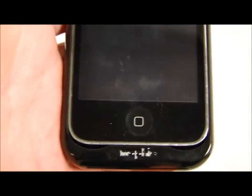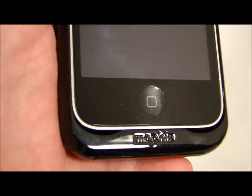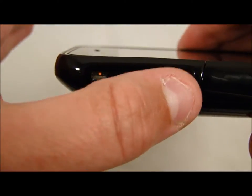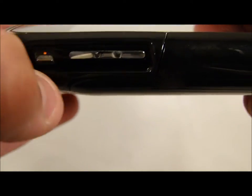Let's take a look at some of the cutouts that the Mophie Juice Pack Air has for the iPhone and how nice they are. We have two nice rounded grooves for the sound and microphones so you can talk and hear. Coming over to the side, we have beautiful cutouts for the volume rockers and mute/unmute switch.